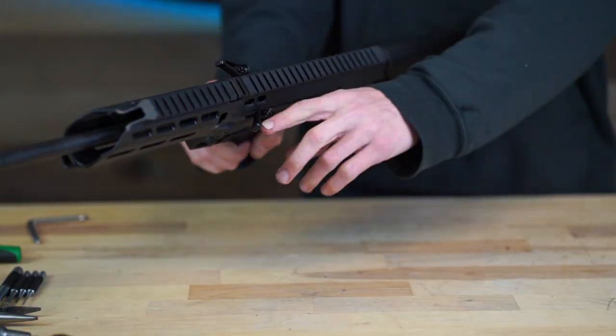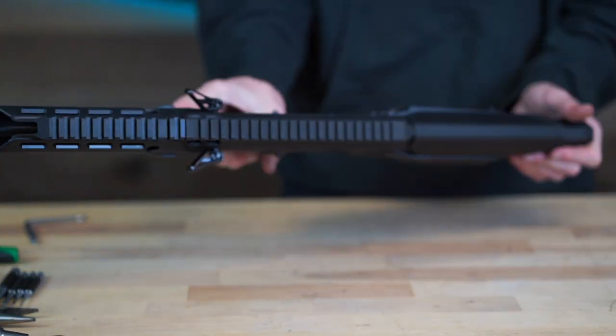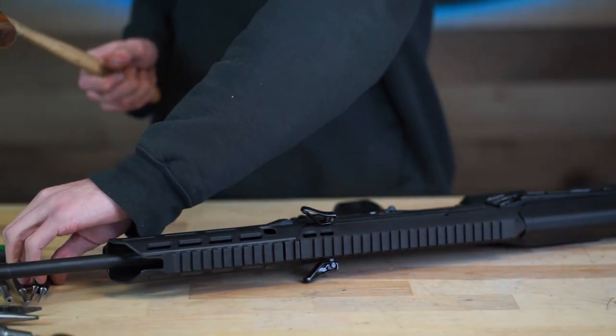Hey guys, welcome back to class. My name is Elio and I'm going to be showing you guys the process of upgrading your new MDRX charging handles. This upgrade is not required but it is an option our customers can purchase on our website. Before we start the process, make sure you inspect and clear your rifle.